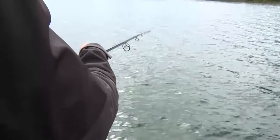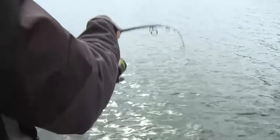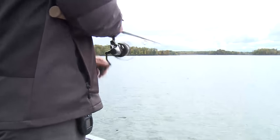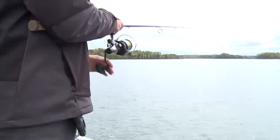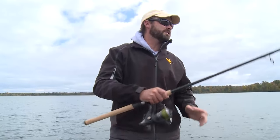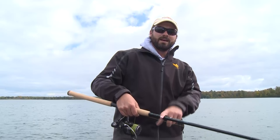It's a dynamite rod and reel for that application. And also, if you're doing any really fast slack line presentations — tubes or walk the dog baits — it also works really well. This big spinning reel can pick up a ton of line quick. So if you're looking for a new trick in your bag, check out St. Croix's new heavy fast action spinning rod.